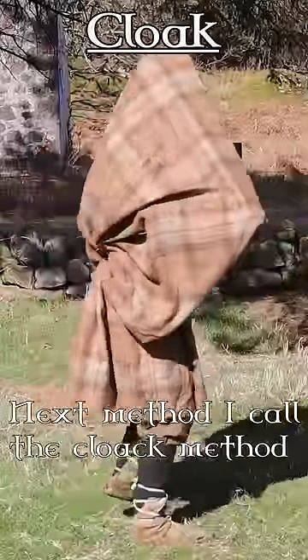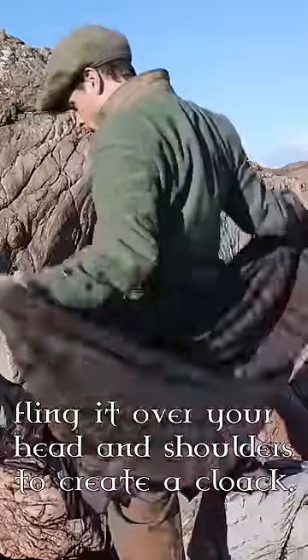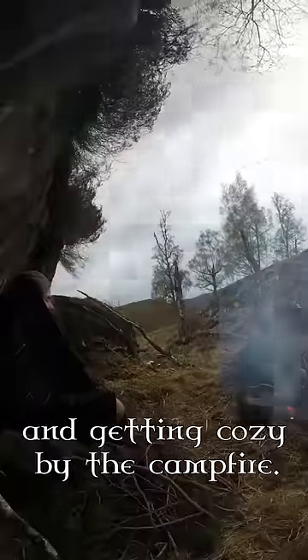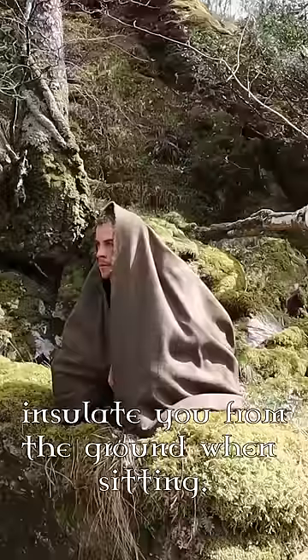The cloak method is where you simply grab the tail from behind you and fling it over your head and shoulders to create a cloak. This is great for keeping off the wind and rain and getting cosy by the campfire. The many pleats at the back of the kilt also help insulate you from the ground when sitting.